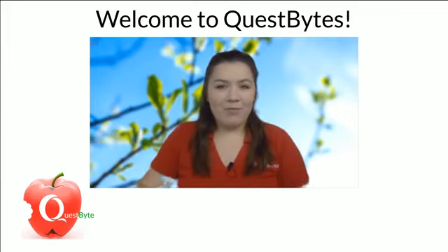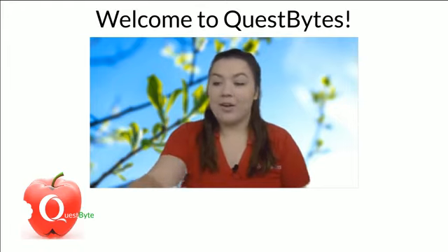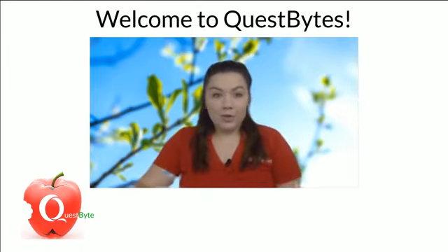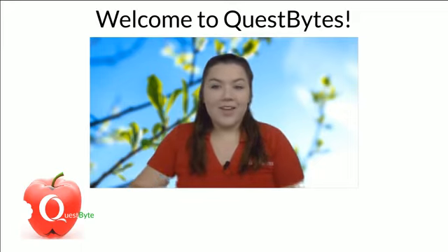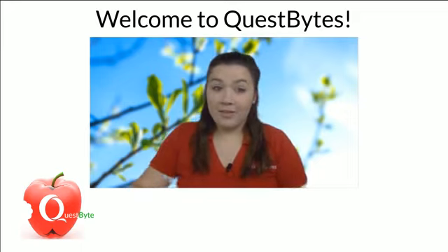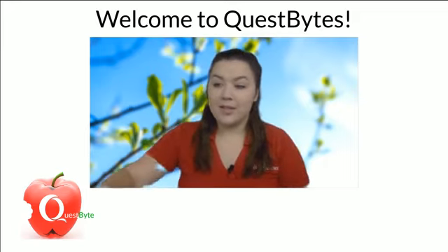Good morning and happy Friday. I hope you're having a great morning and an awesome week. We're closing out this week with today's Quest Bite. I'm your host Corinne Cahill. Today we're learning how leaves breathe with a super fun and easy experiment you can try outside this weekend.